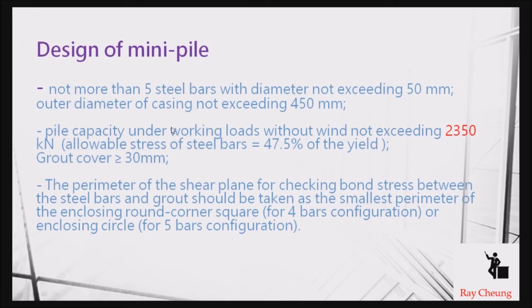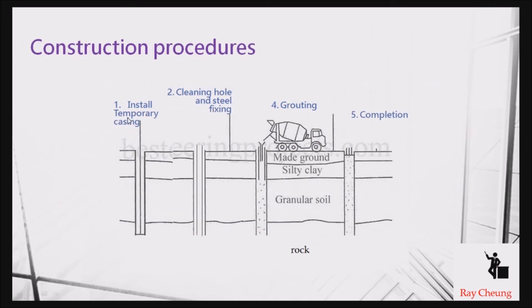These are some typical parameters: the maximum allowable capacity is up to 2350 kN, and you can assume approximately 2000 kN per pile.